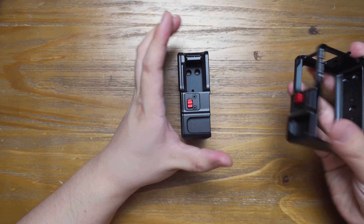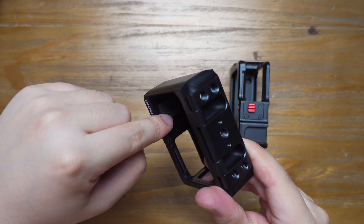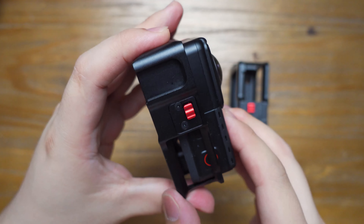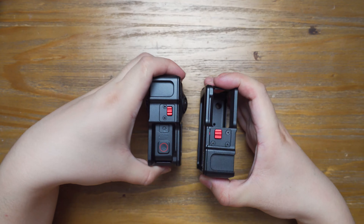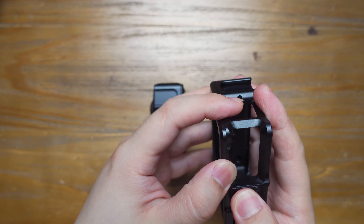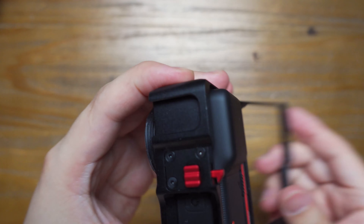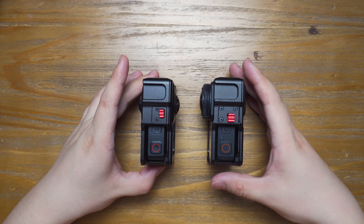So those are the two major updates. One of the minor improvements is the foam inside the cage — now when you put the camera inside, the feeling is more solid compared with the old version. I'm very happy to see that Ulanzi, this small company, could listen to user feedback and make an update on their hardware, just like firmware updates for a camera. I think this is a really interesting brand, and I'm looking forward to them making more interesting accessories for the 360 camera industry.